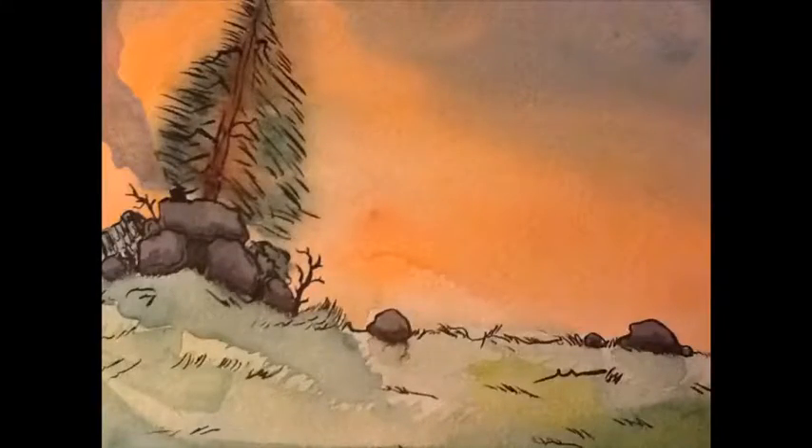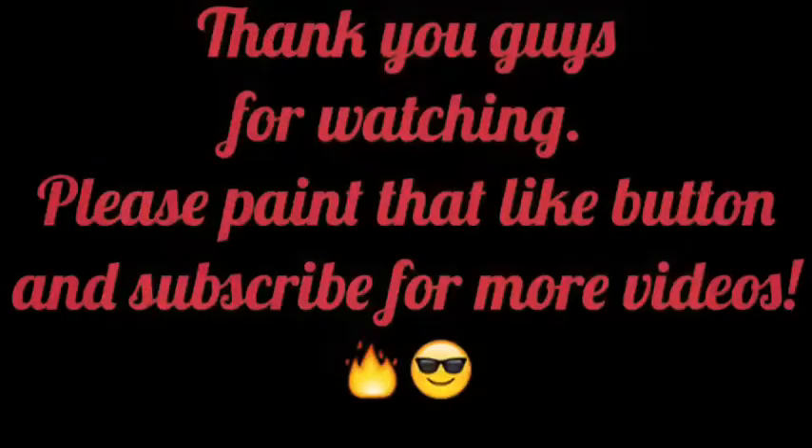And that is the finished product. Thank you guys for watching, it means a lot. Please paint that like button and subscribe for more videos.